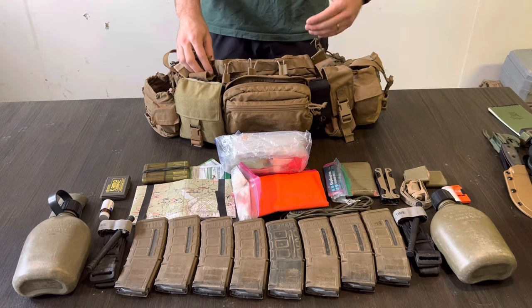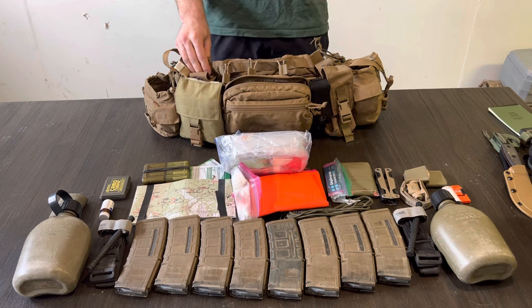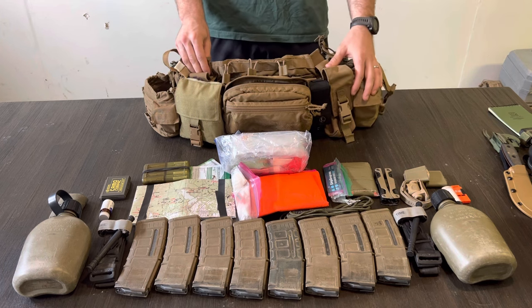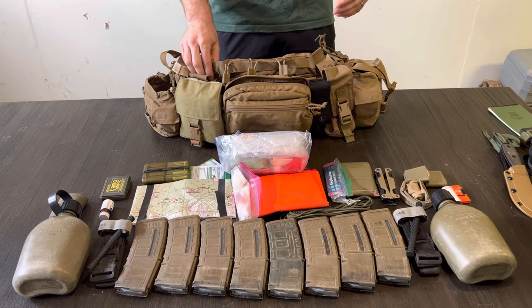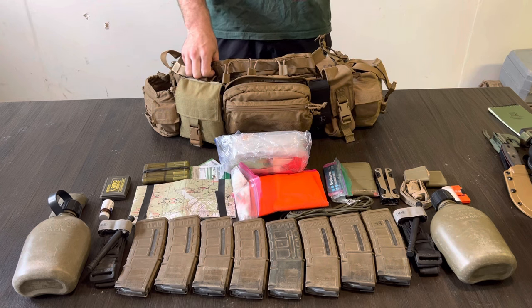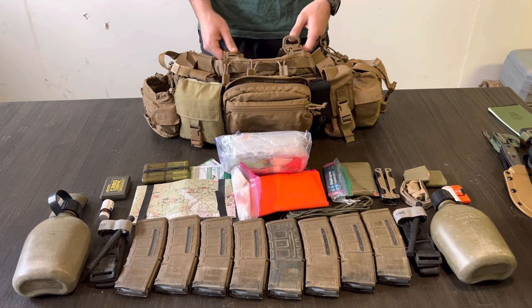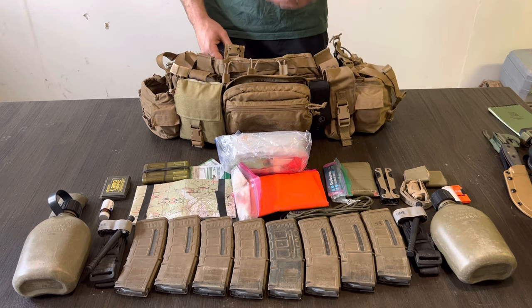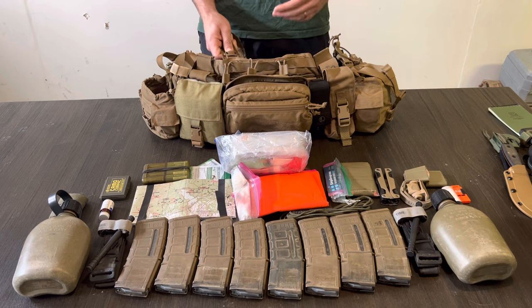Hello and welcome back to the third video of the series on my Marine Infantryman TAPS kit. In the previous videos I've covered my first line gear — the gear that I keep inside my pockets or on my person all the time. I've also covered all the modifications that I've made to this TAPS kit. If you haven't seen those videos, please go ahead and watch them on my channel.